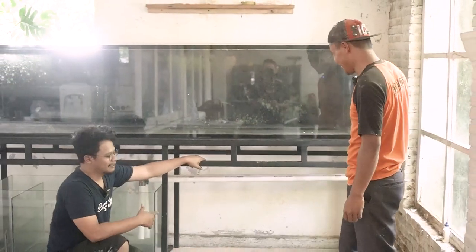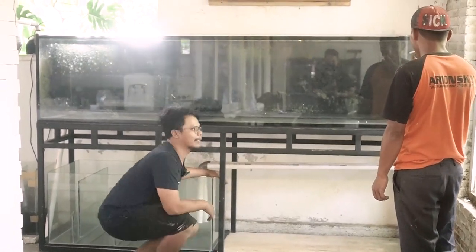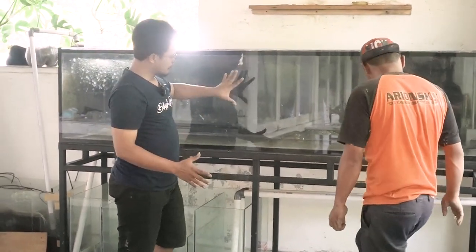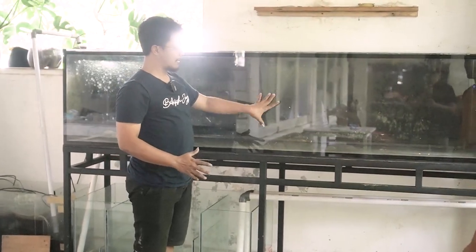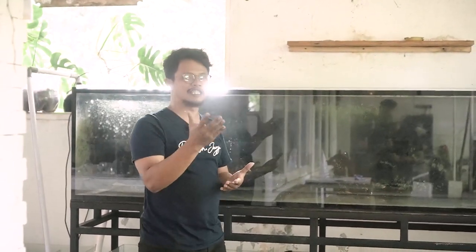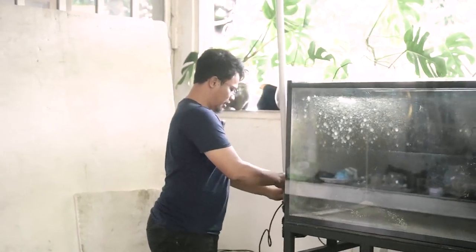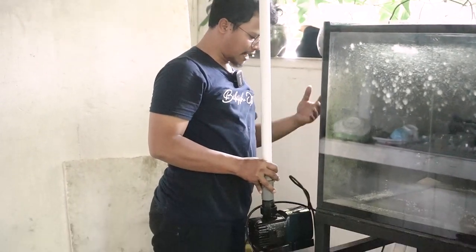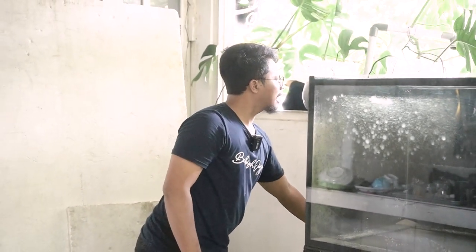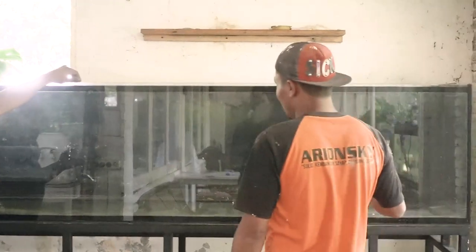Dari tadi pagi sudah berhasil ya memasang ini, Mas? Ya, udah. Ini kita pakai bidang yang besar. Nanti setelah kering, perkiraan untuk kering-kering ini berapa lama Mas Sarmanto? Sekitar 3 jam.